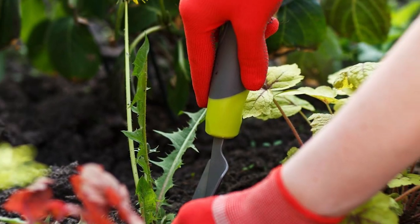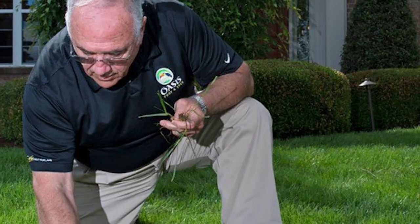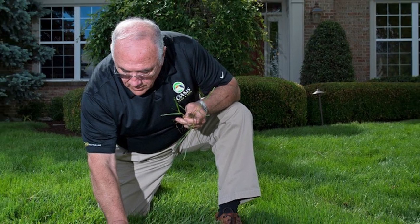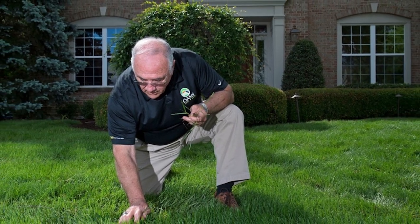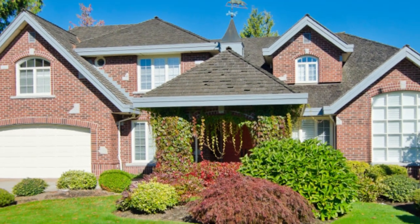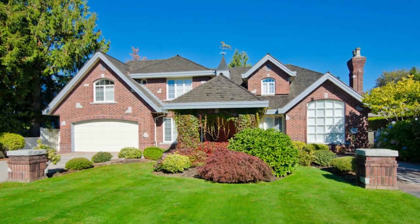A beautiful lawn is a work of art — it attracts the right vibe to your home. However, it can be frustrating seeing weeds after doing all that work of seeding, watering, mowing, and fertilizing. Weeds are an inevitable part of your garden or lawn, but it does not have to be this way with the right weeding techniques.